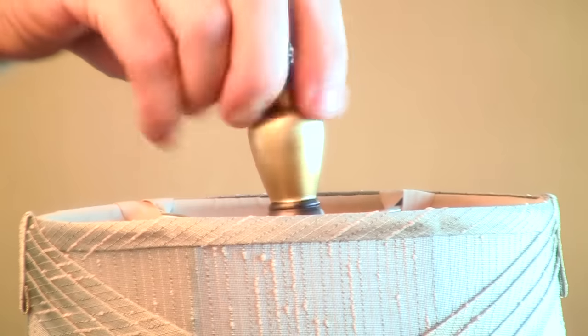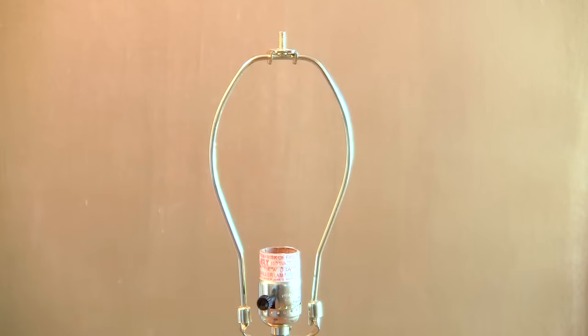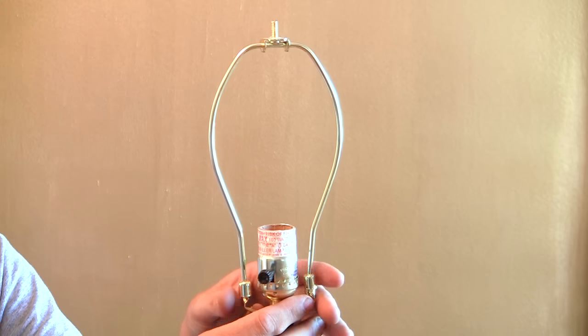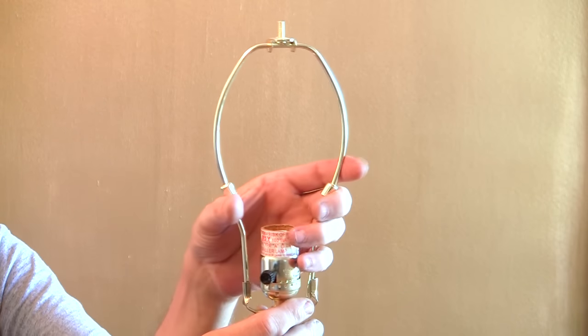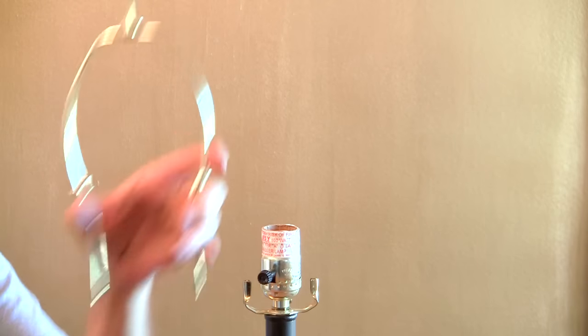The first thing we need to do is disassemble the lamp. We're going to remove the shade. Underneath this is called the bow — it has these little retainers. You want to hold those up and then squeeze the bow and it will pop right out.